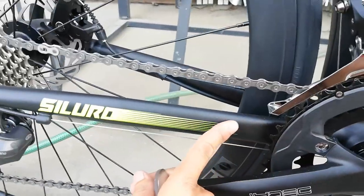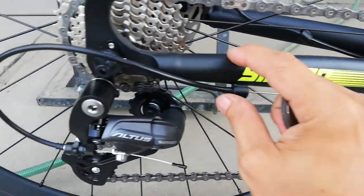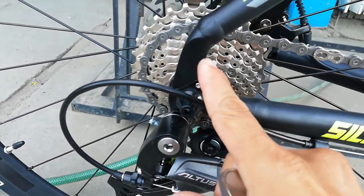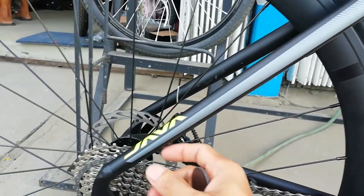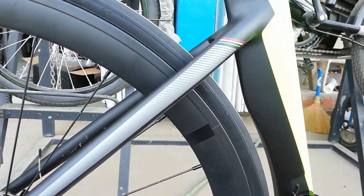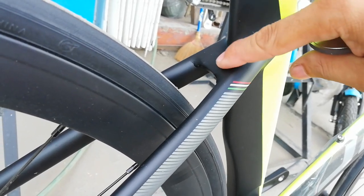Sa chainstay, may siluro yung ating chainstay — medyo flat, malapad, tapos pabilog dito. Ganda, flat dito. Napaka simple na itong pinaka dropout. At sa seatstay — bilog, na may Java at green na lining dito. Akala ko may bridge, wala pala.